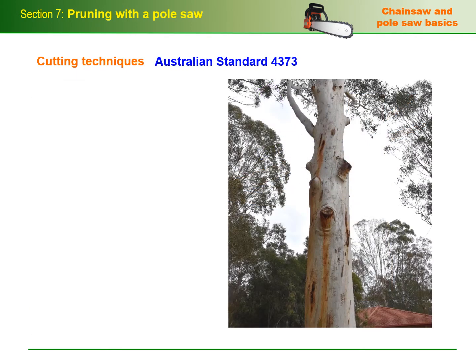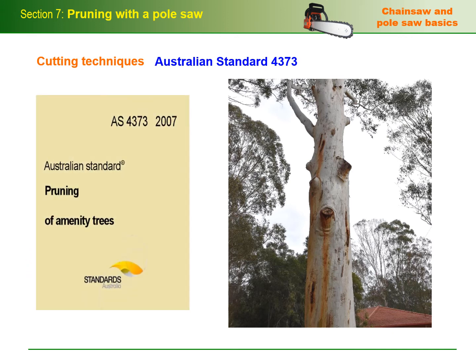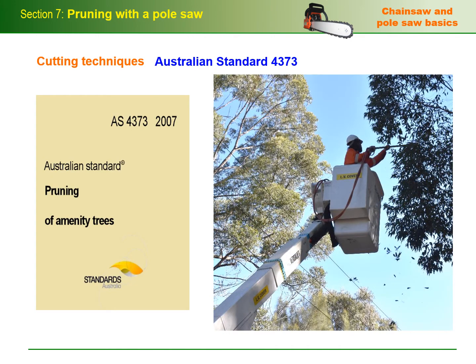The benchmark standard for pruning trees is Australian Standard 4373, Pruning of Amenity Trees. There may be times when it isn't possible to fully comply with the standard, particularly if you're working near power lines and there are network operator procedures that apply. Nonetheless, you should always try to follow AS4373 whenever you can, because if pruning isn't done correctly, it can cause long-term damage to the tree or stimulate growth in directions that aren't desired.